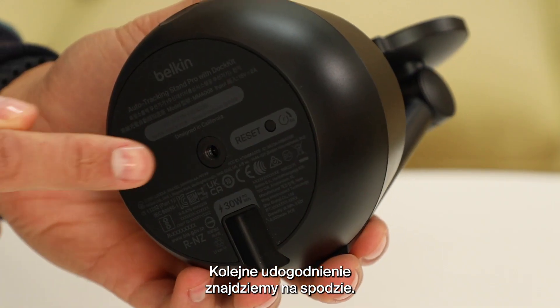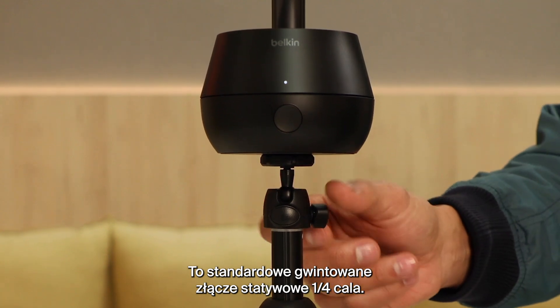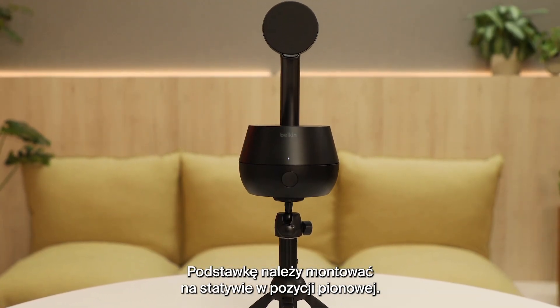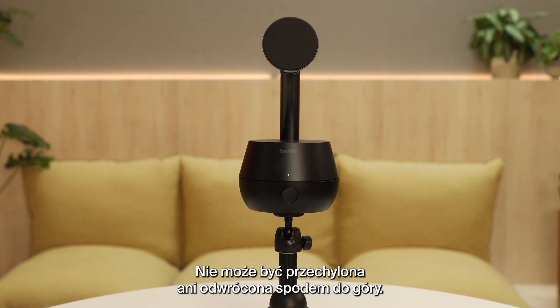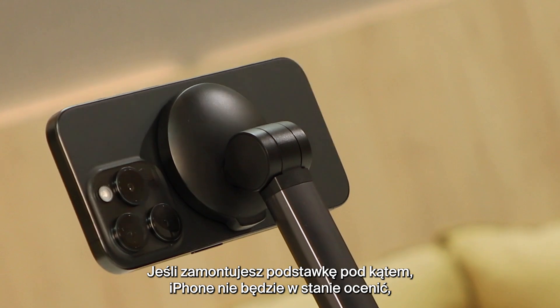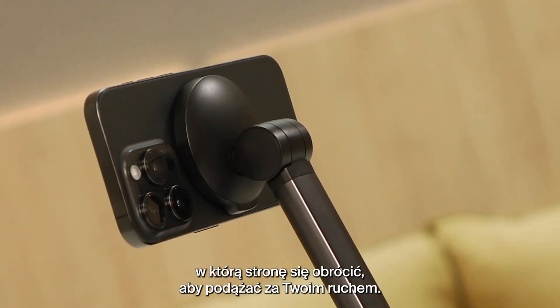Another great feature is the industry standard quarter inch threaded insert on the bottom. When mounting, make sure the Stand remains vertical and is not angled or mounted upside down. If the Stand is mounted at an angle, your iPhone will get confused about which way to turn while keeping you in focus.